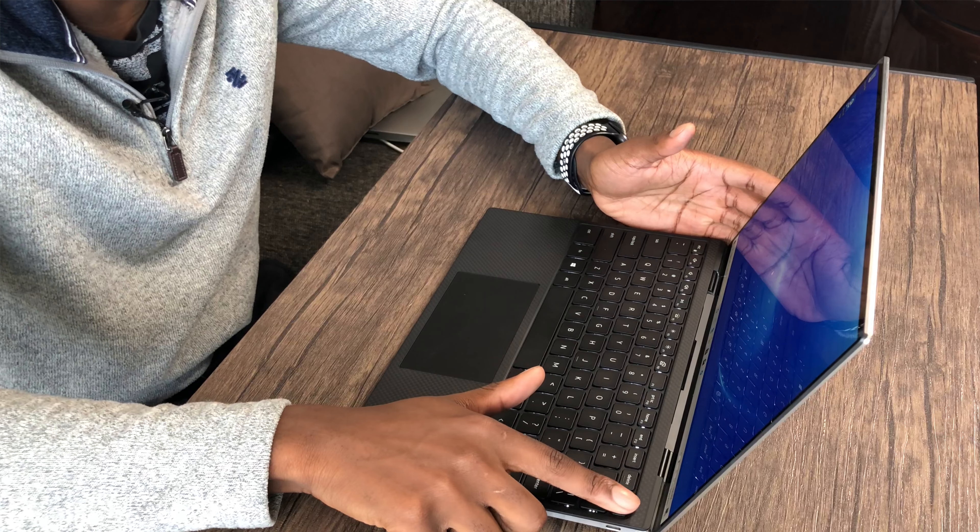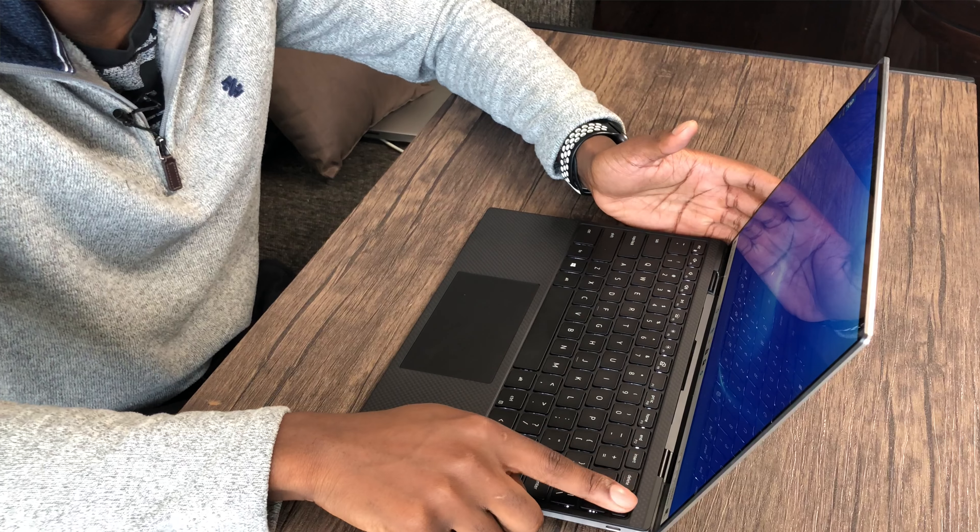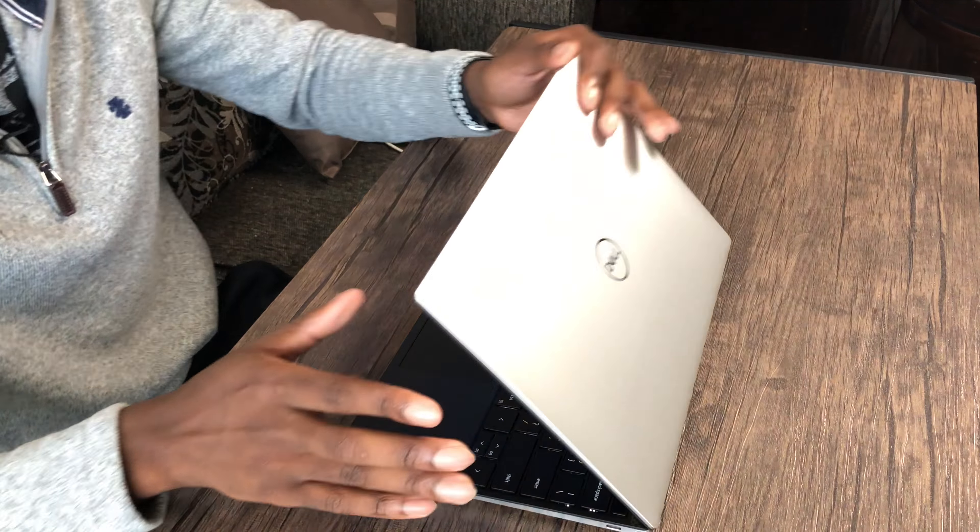The trackpad — I think it's bigger than the previous generation, which is a plus. Let's get this powered on. The keyboard looks relatively compact compared to other laptops I've seen, but the keys look pretty big. And the display — wow. Is this thing charged? This is like the perfect laptop: perfect size.